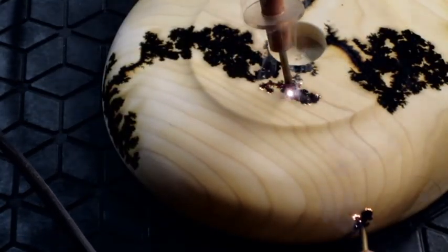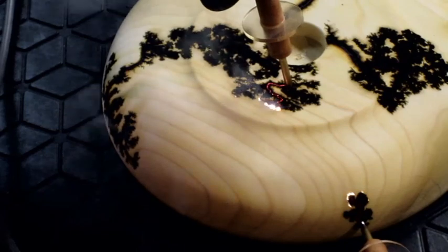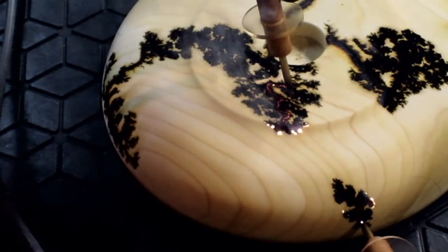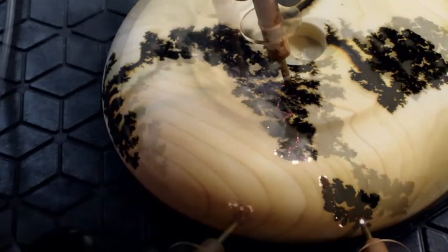You get some really nice results, as you can see. The voltage tracks across the surface of the wood, burning as it goes and branching out until it reaches the other side. If you hold it at that point it will burn deeper and deeper in that one spot.